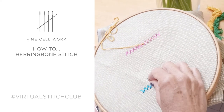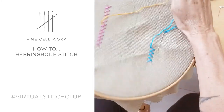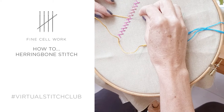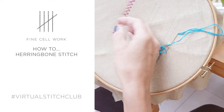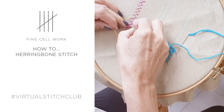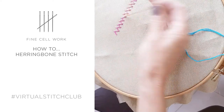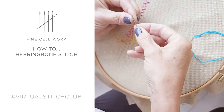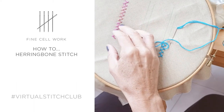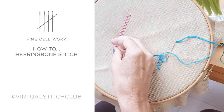When you've got the hang of that, you can play around and do some other interesting things. Here I've got my line of herringbone stitch that I've made, and I'm just going in where the threads cross with a contrasting colour and doing a small tie stitch. But you can vary this in all sorts of ways. You could even go in between your stitches here — I've got a cheeky little French knot.